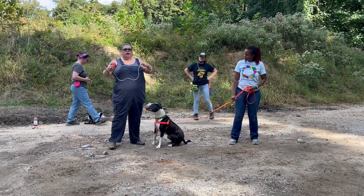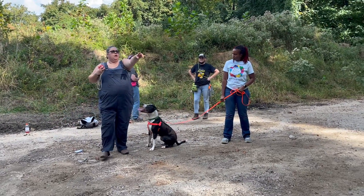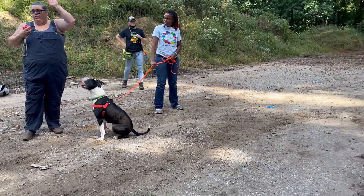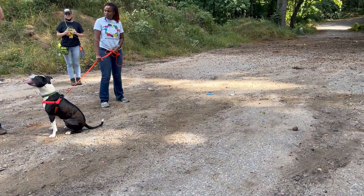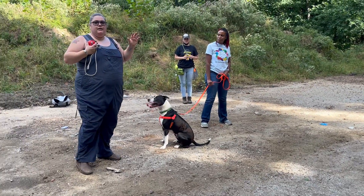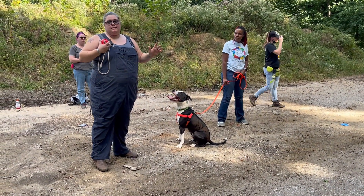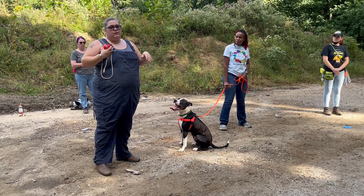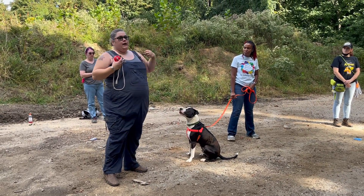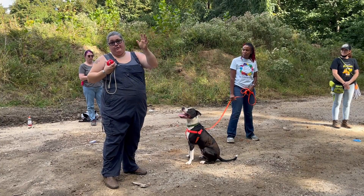I'm gonna chunk this ball up into that pile, not so he goes over the top hopefully. The idea being we want to wait let's say two minutes and then we're gonna release him, and he should be like super excited and just take off and grab the ball.